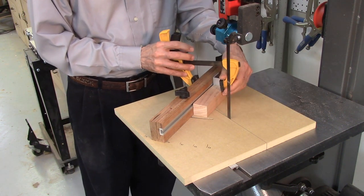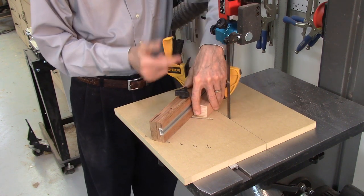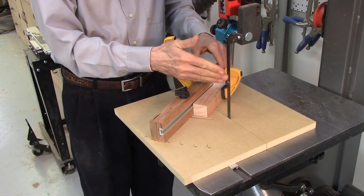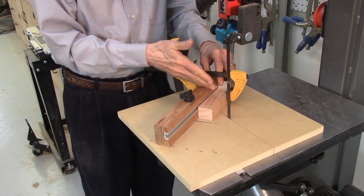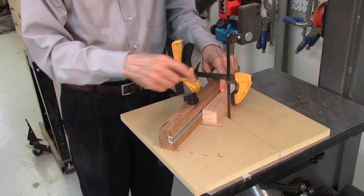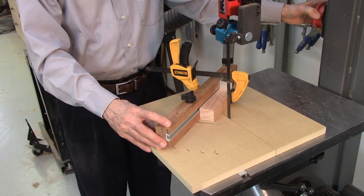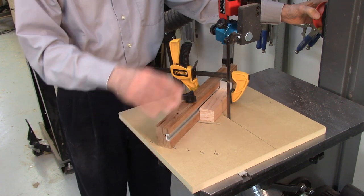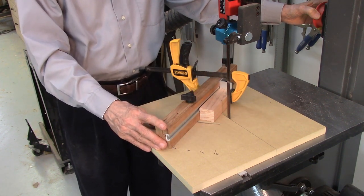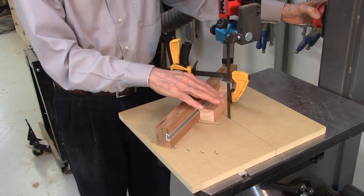Clamp the wood to the fence against the stop using a small clamp, pushing it tight against the stop and tight against the fence, then lock it in position. Make sure the clamp is clear of the path of the bandsaw blade. When ready to cut, go ahead and stop the wood before it goes all the way through. Keep the blade guide much lower for safety — I'm leaving it higher here for video purposes only.